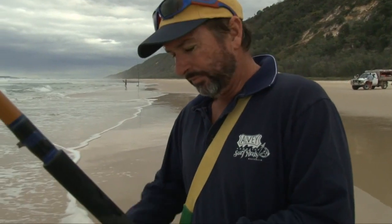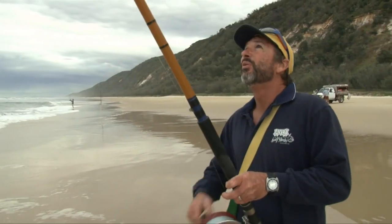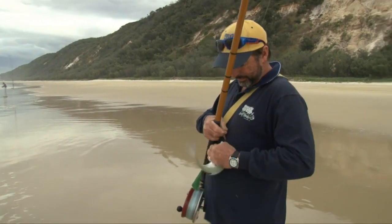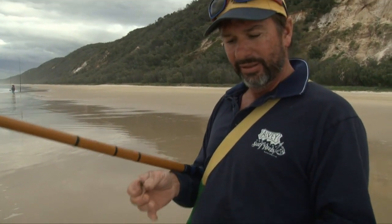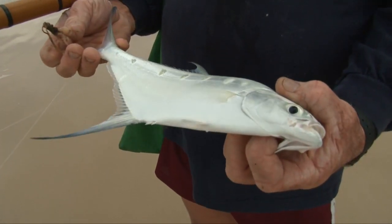Could be a dart I think — it's not fighting like a whiting that hard, so a bit of weight — might be another big whiting, I don't know. It's basically in the same place I was catching the whiting, just out of the back bank. Nice looking fish.